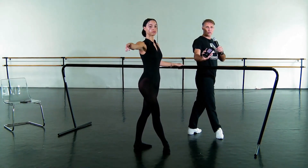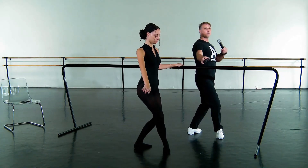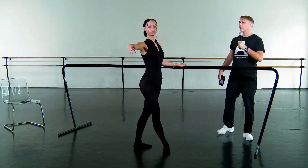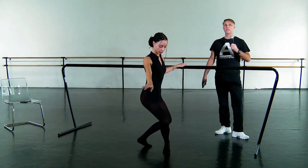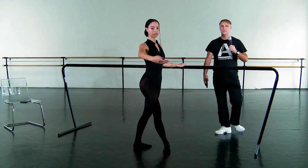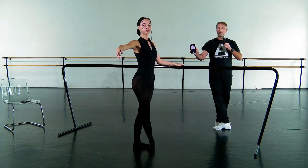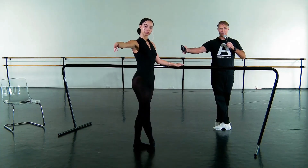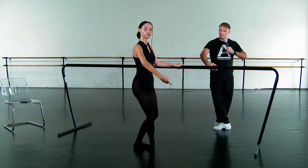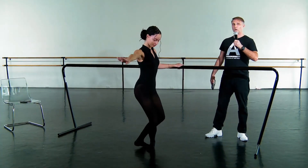Fourth position. Just wait. This looks great. Demi. Good. And demi. Compli. Compli. Beautiful. Tendu. Fifth. Just get the fifth sealed a little more. Yes. Here we go. Demi-plie. Compli. Compli. Well done.